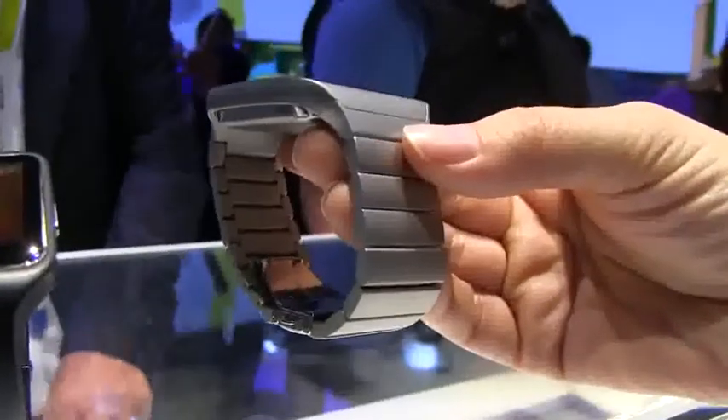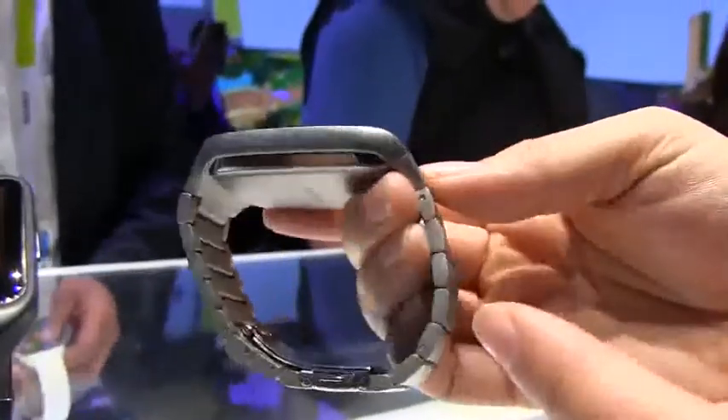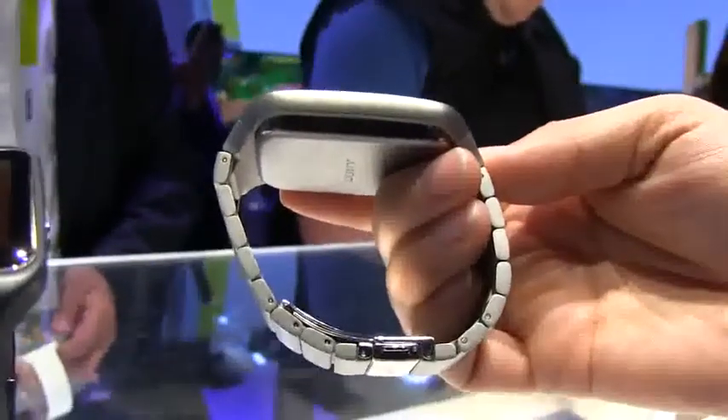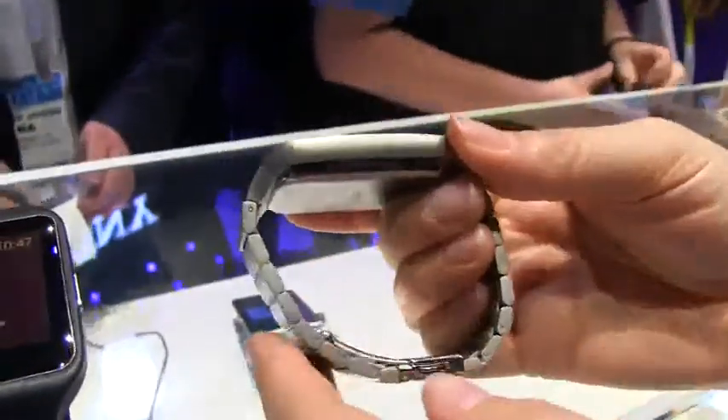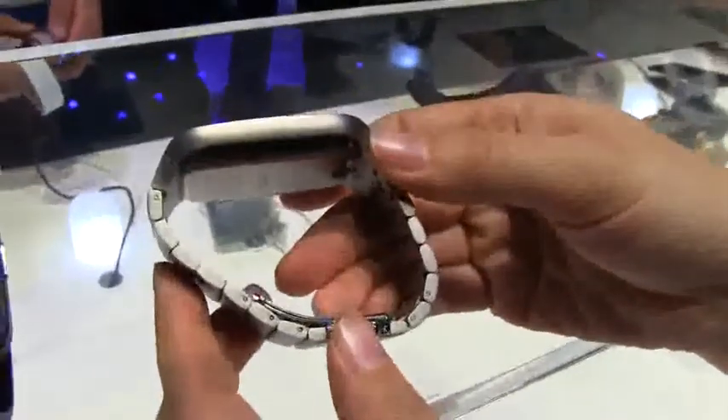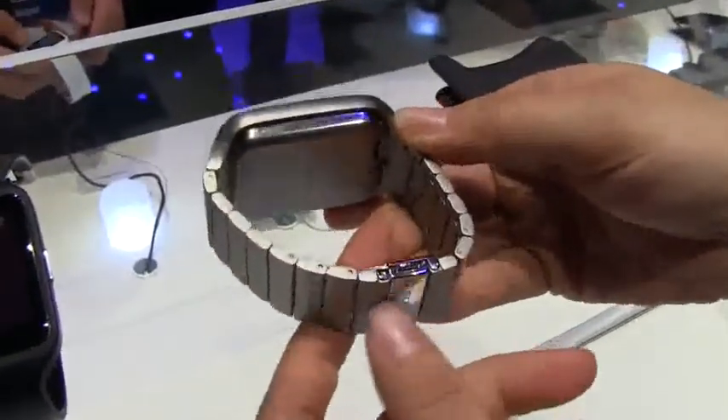It's matte, it's nice and heavy, and it feels really exceptional. The look and profile of it I think is quite nice. You can see that the battery does drop down a fair bit there — it's a 420 milliampere battery which should give you about two days.